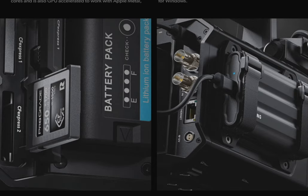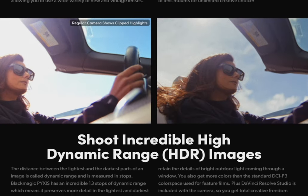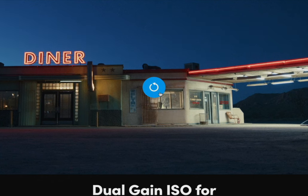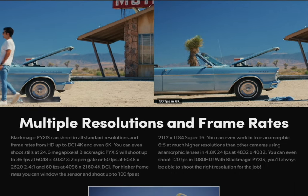I remember when the Z Cam first dropped — that camera was ignored and criticized, especially for that peephole screen. But now with feedback and everything, they're getting so much love, and it was even used on one of the Mission Impossible movies. Anyone can use any camera, especially when third-party companies build accessories to fit individual requirements. I think Blackmagic's design philosophy for this camera is for it to be rigged out. If you want a camera to pull out of a backpack and shoot right away, they already sell the 6K Pocket Pro. I actually see the two cameras working together as a great combo — use the Pyxis rigged out and the Pocket for quick run-and-gun stuff.